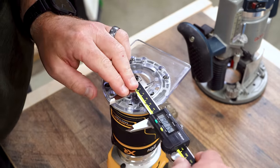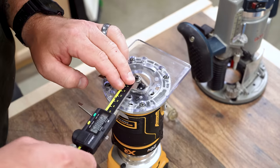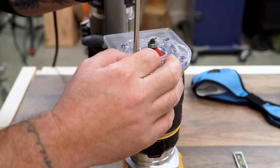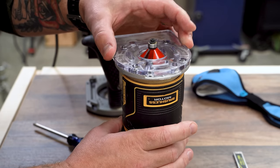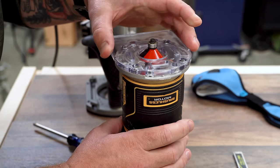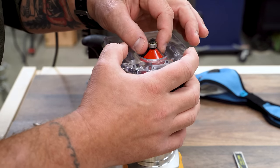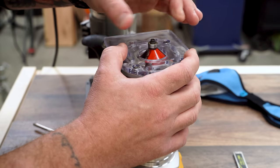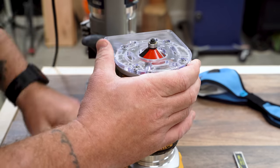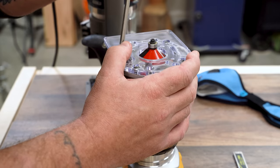Sometimes the sub base can move when you re-tighten the screws, so just make sure to double check your measurements. Another way would be to install a chamfer bit, loosen the screws, and then lower the router base plate until the edges of the base plate center hole just come in contact with the cutters. There are only two cutters on the bit, so you'll have to rotate the bit a few times and check again. Once it's barely touching the same amount all the way around, re-tighten the screws.